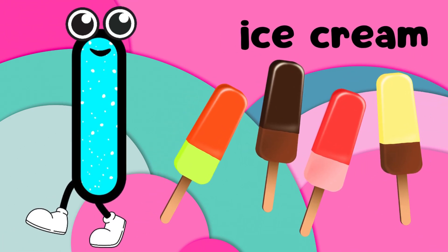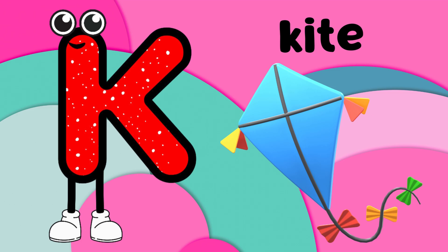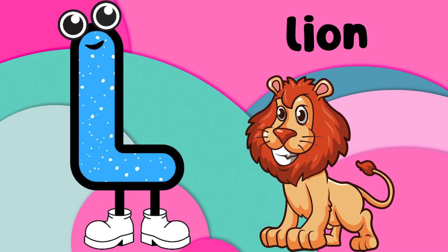I is for ice cream, cold and sweet. J is for jump on your two feet. K is for kite, flying high in the sky. L is for lion with a big roar.